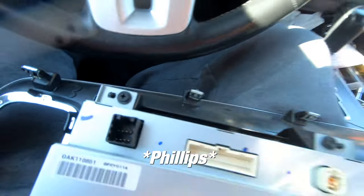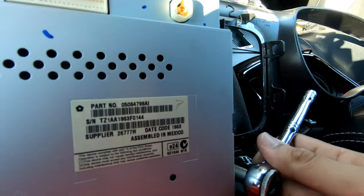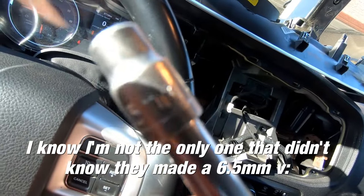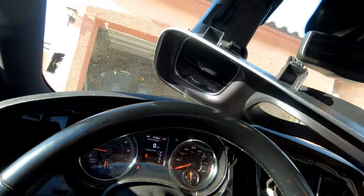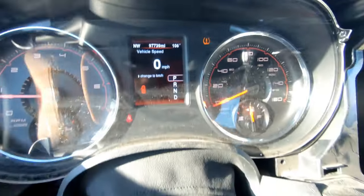There are four screws at each corner — mine were a little tight, not gonna lie. I ended up using a six and a half millimeter socket since the six millimeter is too small and the seven is too big. Now I'm gonna drive until I hit the 740 mark and then I'll swap over the other cluster.